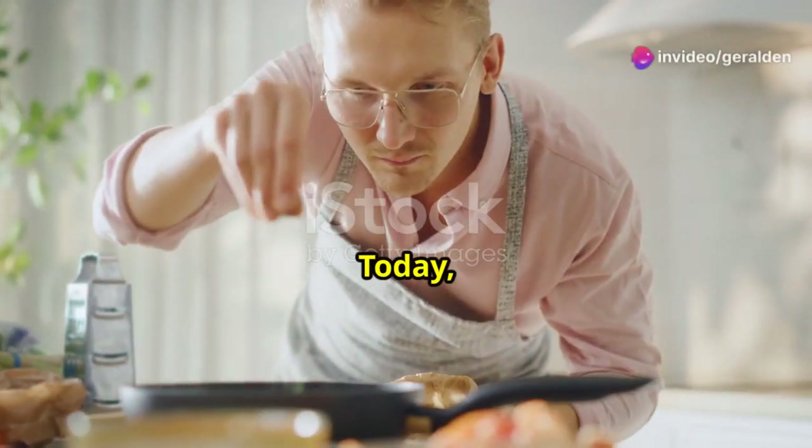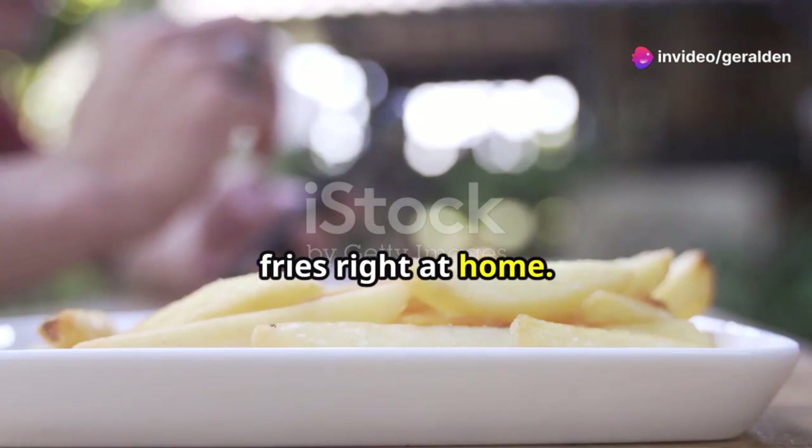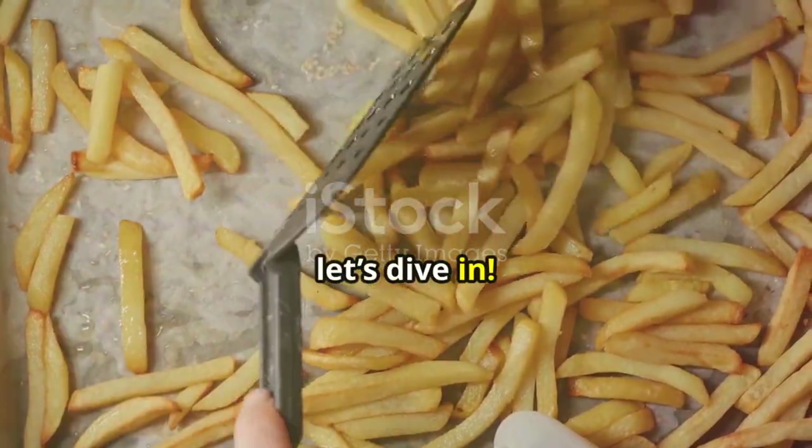Hey there health enthusiasts! Today I'm here to share with you the secret to making the healthiest and crispiest french fries right at home. You heard it right — crispy, delicious, and most importantly healthy. So let's dive in.